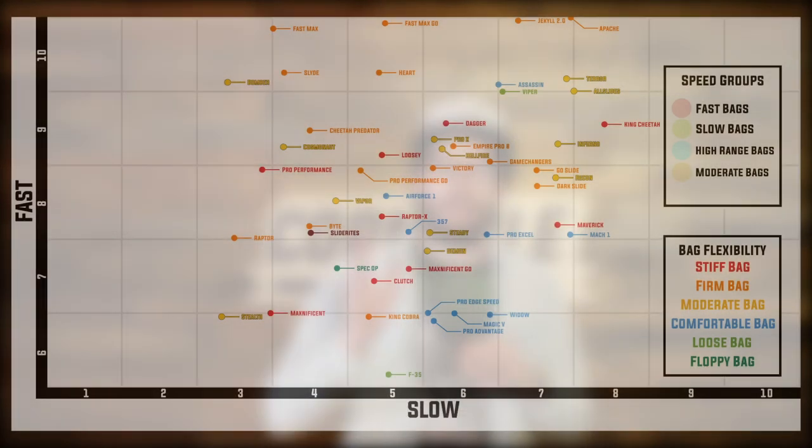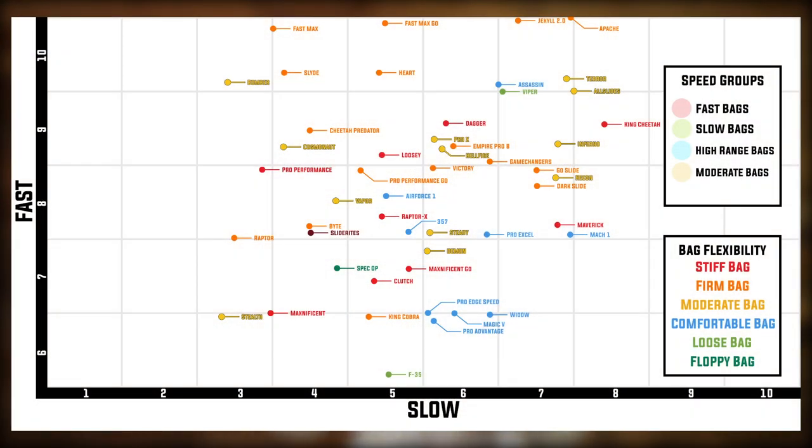Once we collected all of our data, we had to compile it in some easy and readable way. We created a spreadsheet showing the exact numbers and all the different readings for speeds, flexibility, and so on, but we also wanted a visual graphic to show how the bags landed against each other on a grid. We chose a scatter chart to show the disbursement of bags and what types of groupings they fall into. On this chart, the slow side of the bag is on the bottom axis, and the fast side is on the left-hand side going vertically — the further a bag is to the right, the faster its slow side; the higher up on the vertical axis, the faster its fast side.